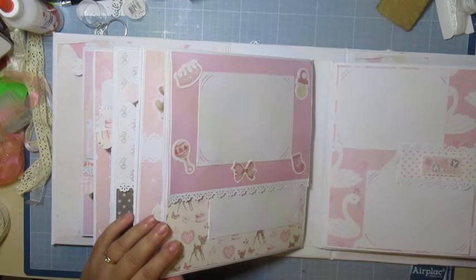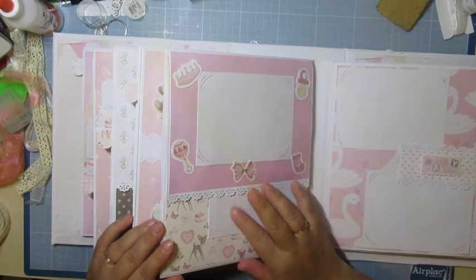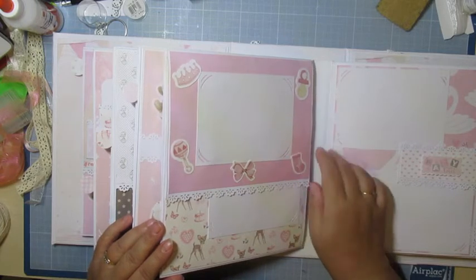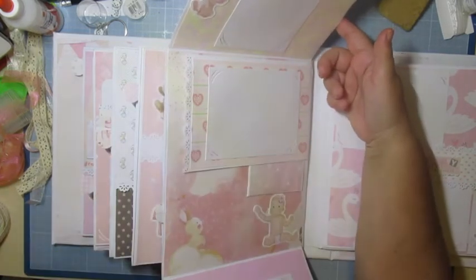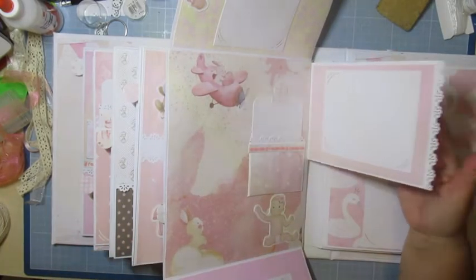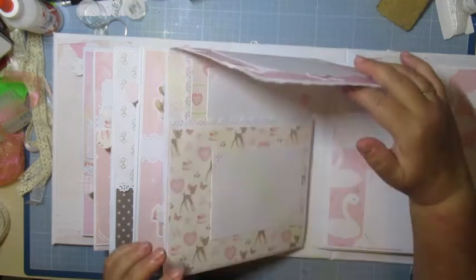On arrive dans les dernières pages. La dernière page, elle est balèze. Donc là, on ouvre — avec une photo sur le haut, on descend avec une photo, on ouvre comme ceci, et le petit tag au milieu. C'est relativement simple.